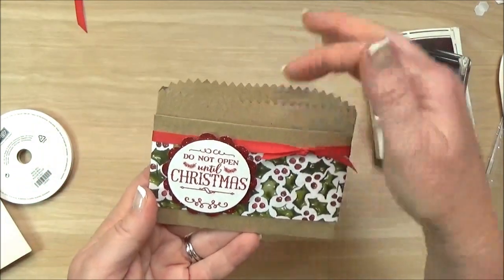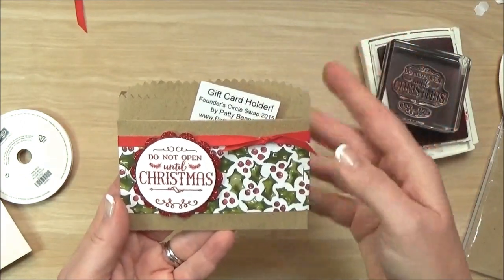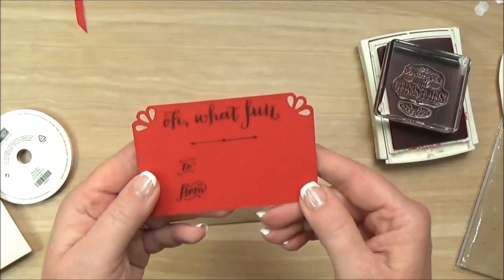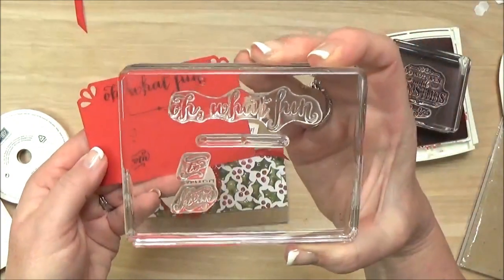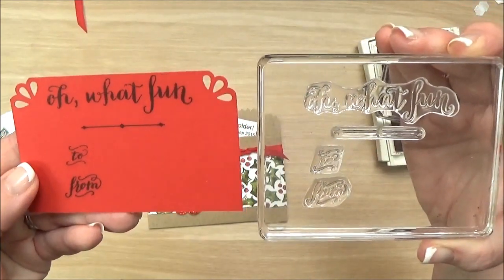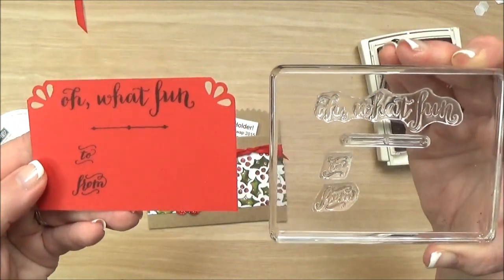It is ready for you to slip in your gift card here. Or in this case I am just going to slip this note in so that the recipient knows it is a gift card holder. And then I have stamped these on real red. You can see here that I have mounted all of those pieces onto my block, so it makes stamping this super quick because I just did it in black so that way it can all be stamped at once.